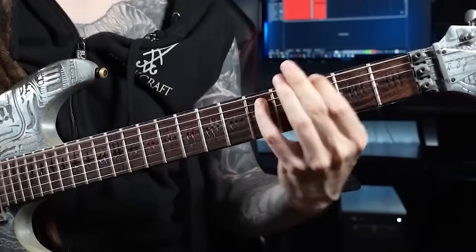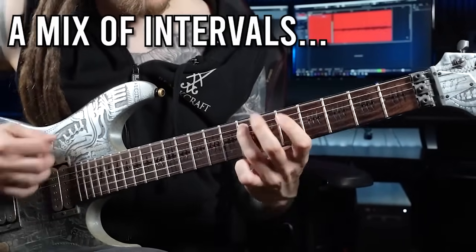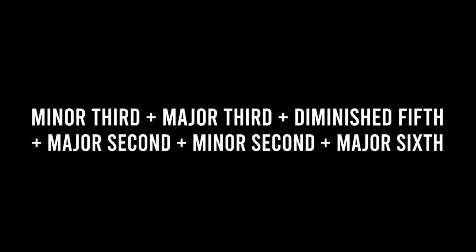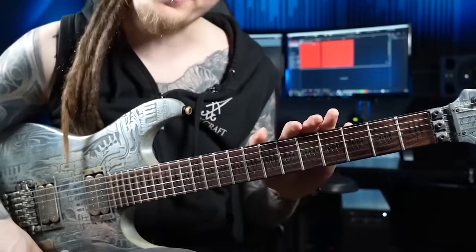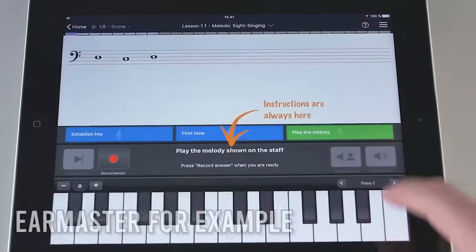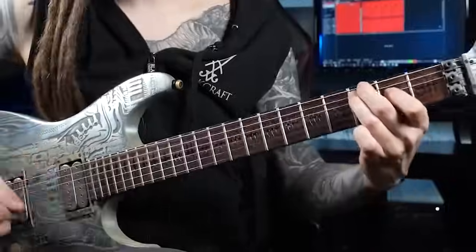Most metal riffs are based on intervals — you all know the legendary power chord, but you've probably come across other intervals as well. The thing is, you can't mix and match those small chords together randomly — some combinations simply sound better than others. To save yourself from countless hours of trial and error when writing riffs, you should at least study the name, sound, and function of each interval. I additionally recommend getting an ear training app on your phone — if you start doing that on the train or subway to work instead of checking TikTok, you will be light years ahead as a musician in just a couple of weeks.